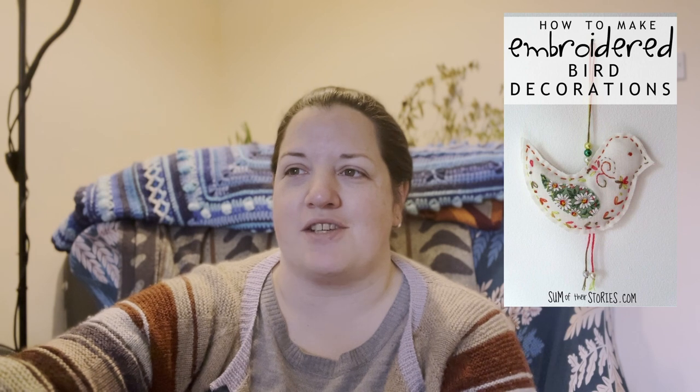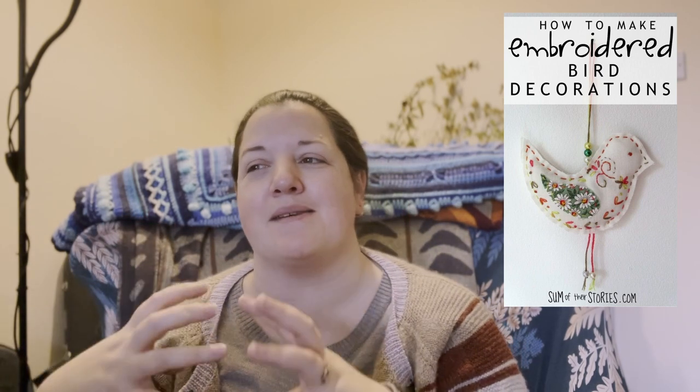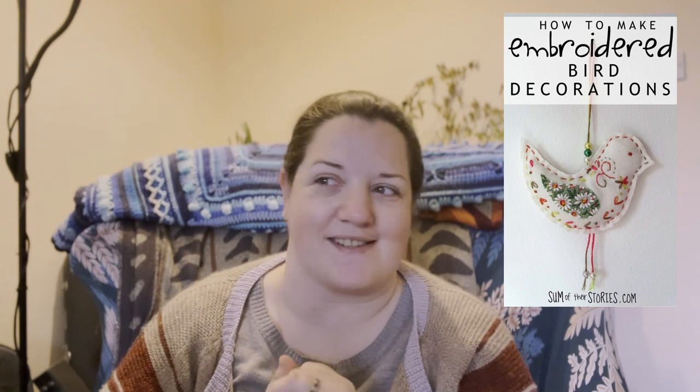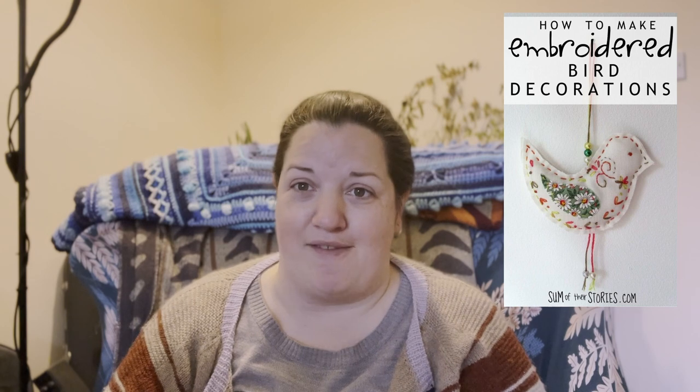To go with your fabric birdhouse, project eight is the embroidered bird decorations from SomeOfTheirStories.com — a nice, simple padded 3D bird with an embroidered and appliquéd design on one side that you can hang near your birdhouse. And that wraps up the fabric-based suggestions for spring-themed patterns.